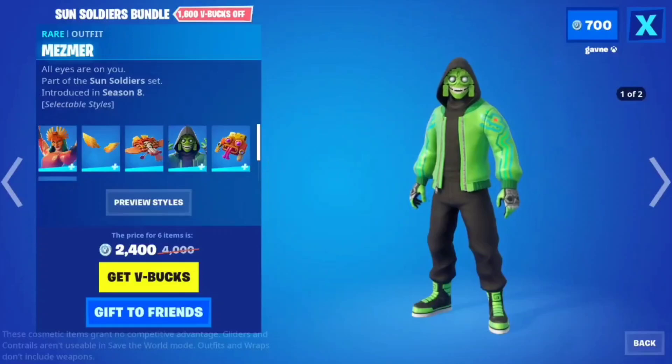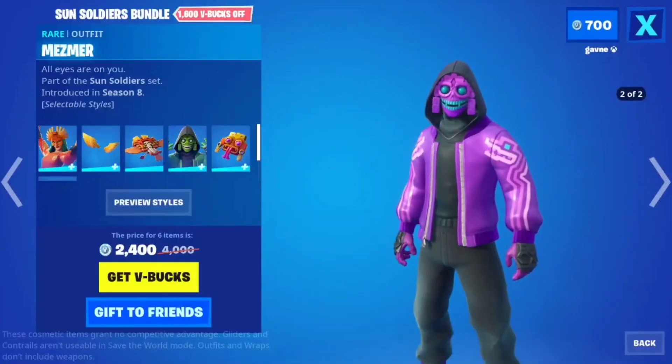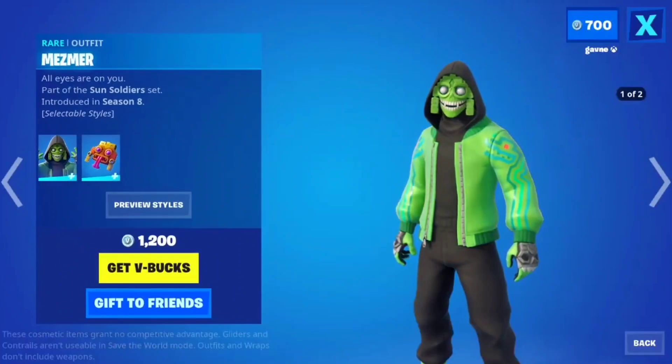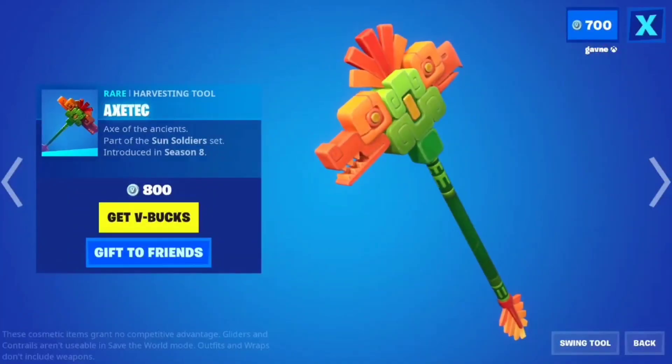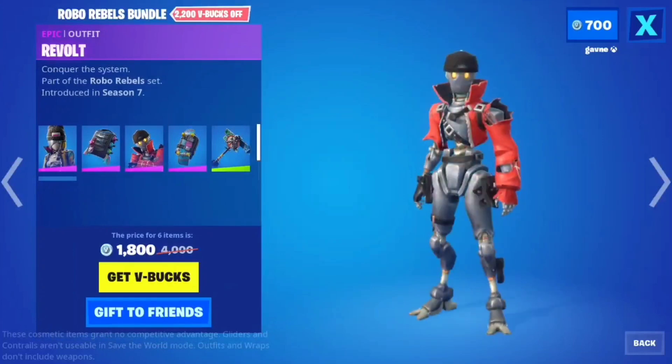Mesmer — I do not like this skin. It just looks kind of weird. I wouldn't get it.